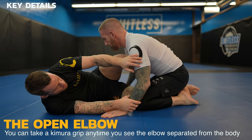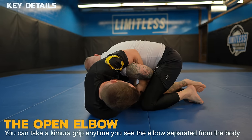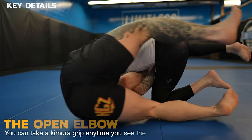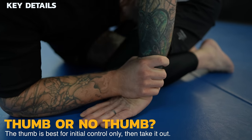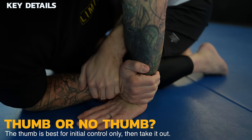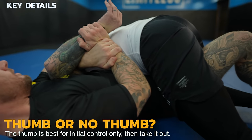Let's get started with the key details. You can take a Kimura grip anytime you see the open elbow, which is when the elbow is not glued to the body. Grabbing with your thumb is the best initial control of the wrist, but then you want to take a monkey grip — a grip without your thumb — which provides more power and is a much stronger grip when the Kimura grip is locked in.